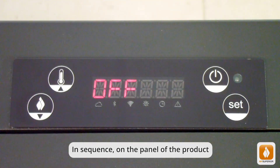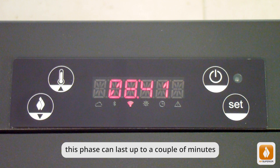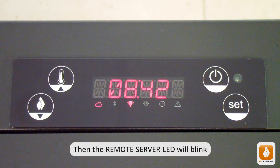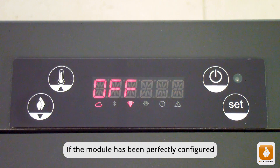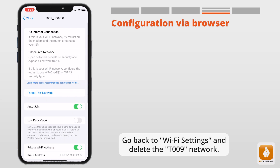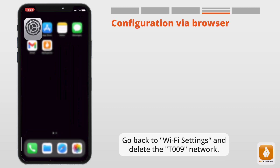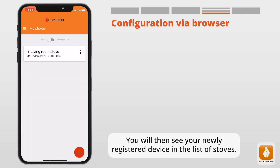On the panel of the product, you will see the Wi-Fi LED flashing, then switching to a steady light — this phase can last up to a couple of minutes. With steady light, the module is connected to the home Wi-Fi network, then the remote server LED will blink. With steady light, the module is connected to the remote server. If the module has been perfectly configured, you will see the Wi-Fi and remote server LEDs lit. Select Done to close the screen, go back to Wi-Fi settings and delete the T-009 network. Go back to the app and select Go to the List — you will see your newly registered device in the list of stoves.